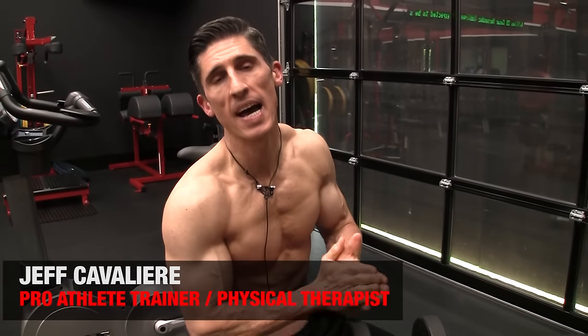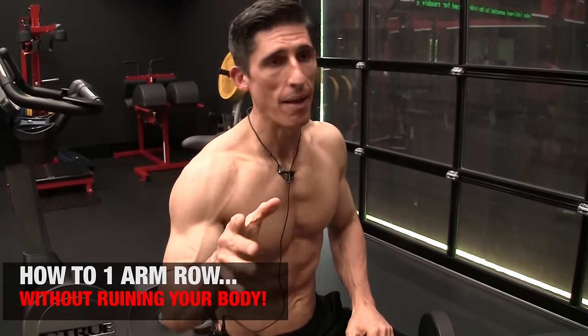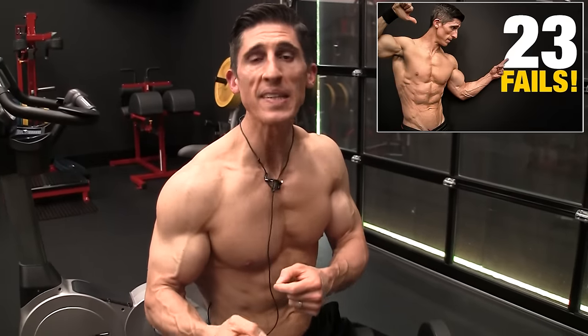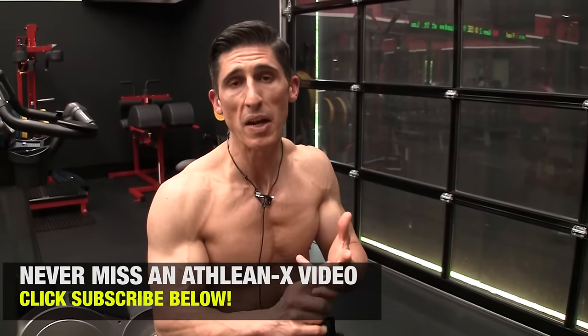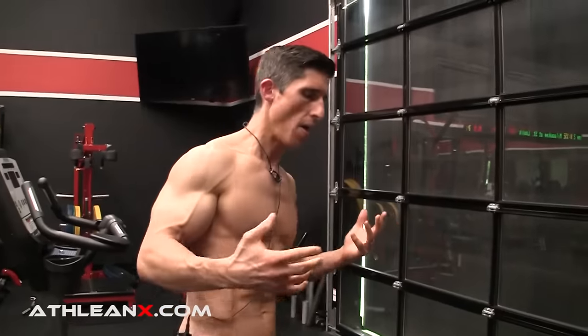What's up, guys? Jeff Cavaliere, ATHLEANX.com. Today we're going to talk about the one arm row. It was in our 23 exercise fails video for a reason. You've seen people do it this way — I'm not going to point out the obvious and say don't do it like this, because we know this is really, really bad. Even 10% of that is still bad. It's going to have a really negative impact on not just your gains, but your longevity if you plan on training for a long time.